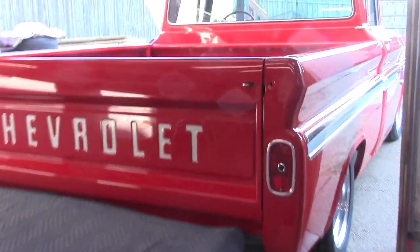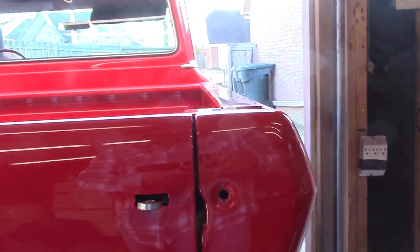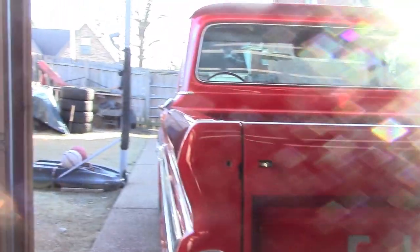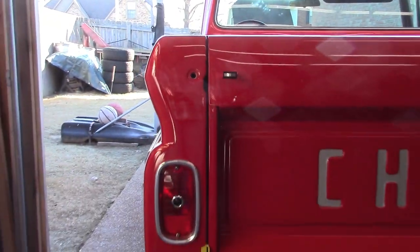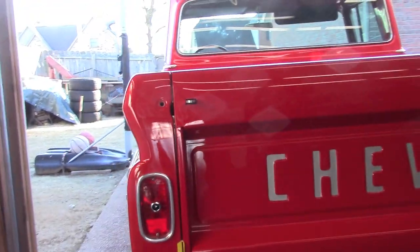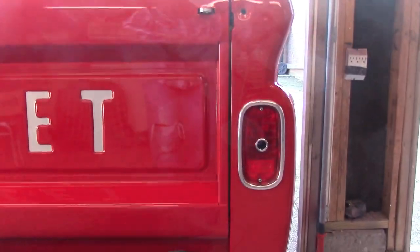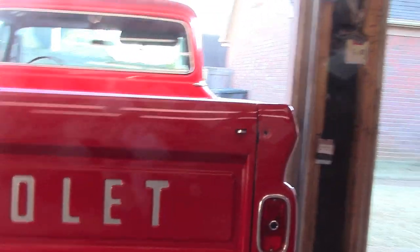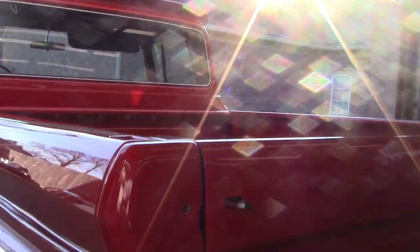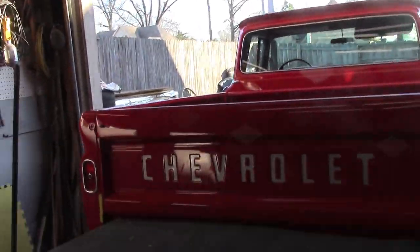Okay, here we go. Got it in there. Still got to tighten this hinge up right here — I was kind of adjusting it where I want it. It ain't looking too bad right there. Gaps ain't looking bad. I probably got about an eighth inch slack to slide the tailgate back and forth, but that ain't bad. When you close it on up, the gaps will be fine on both sides. I'm going to go ahead and get these chains on here.